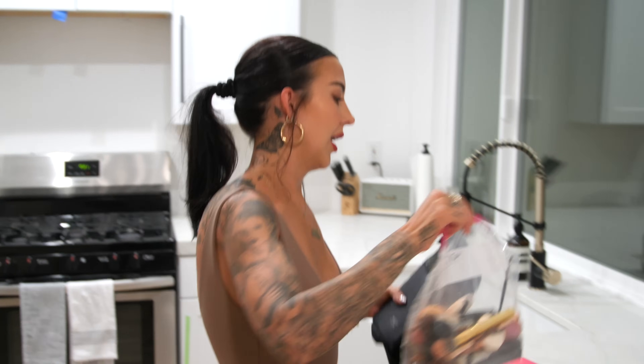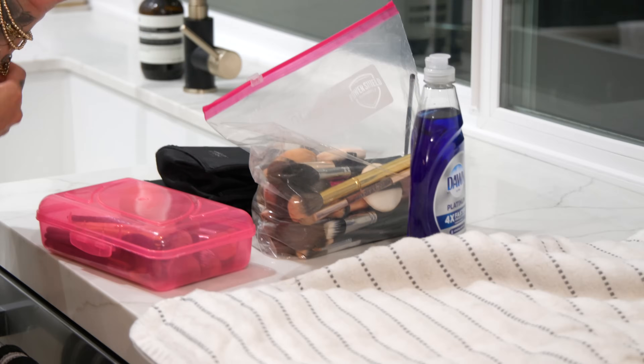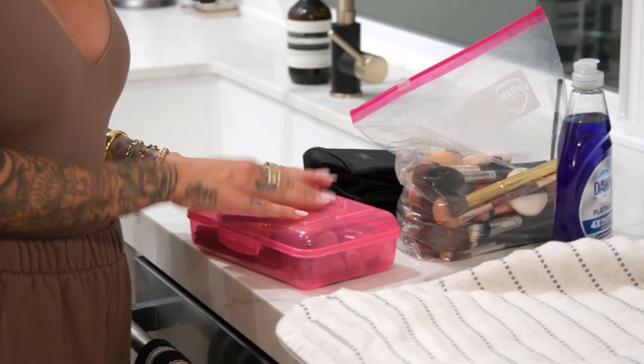It's Thursday night, which means I have a ton of dirty makeup brushes that I need to clean tonight before I hit the road and go back to work tomorrow. I just got home from an event, so let's get right into it. It's kind of late, but I want to show you guys exactly how I clean my makeup brushes since I have a ton of dirty ones.